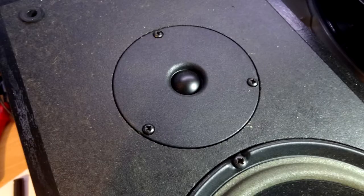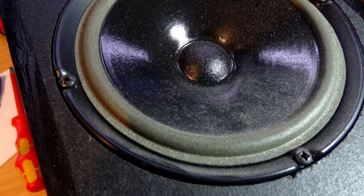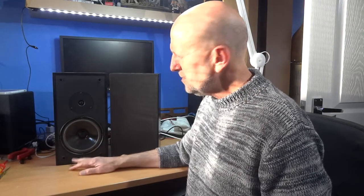Looking at the picture of the tweeter before I took it out — the tweeter is nicely recessed, which shows they took a little bit of time there. Same with the woofer/mid-range driver — that's recessed too. On a lot of budget speakers, the tweeter just sits on top in its plastic casing with no recess, so a bit more effort has gone in here. It would have taken longer to cut that recess out of the wood.